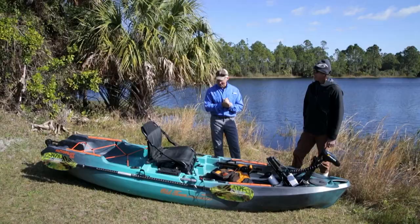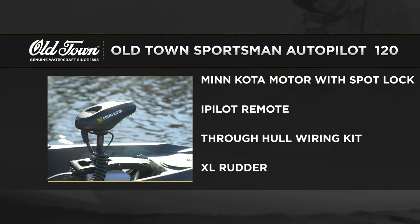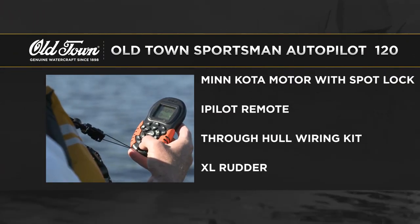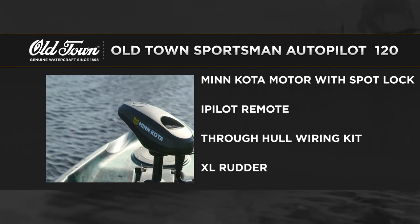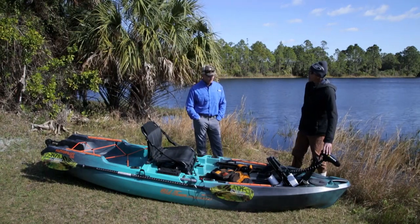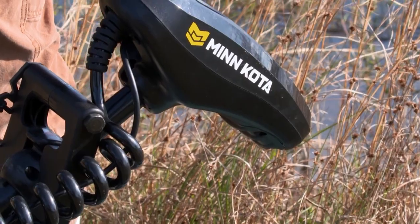We have the Old Town Sportsman Autopilot 120. Walk us through the feature set — most specifically what really differentiates this: the integrated autopilot motor. This thing is probably the most advanced kayak on the market right now, and the reason is this motor right here — this is the Minn Kota autopilot.